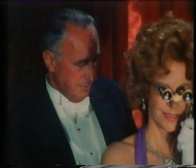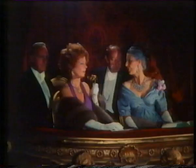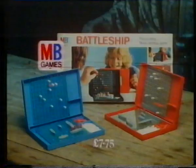H7 — hit. B6 — miss. H8 — hit. C5. Battleship — a great game of strategy, action and suspense. Miss. H6. You sank my Battleship! A game you can play anywhere. Battleship from MB Games.